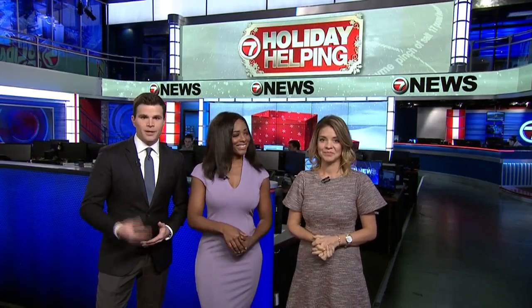Bree is here because it's time for our holiday helpings — our 7 News team putting together tasty favorites for the holidays, and you're invited to check out the recipes. It's all to support the local organization fighting hunger: Project Bread. Tonight it's Bree's turn, and she's making cornbread stuffing with a spicy kick.